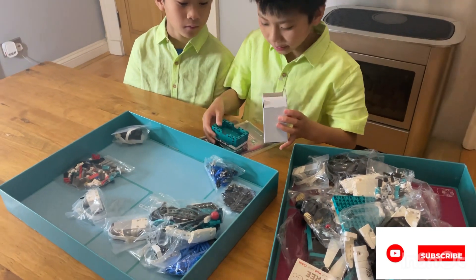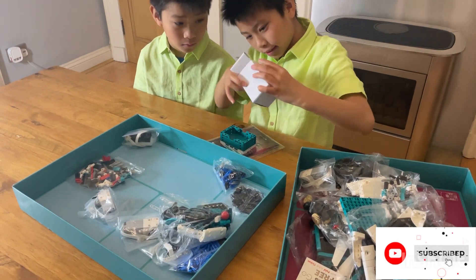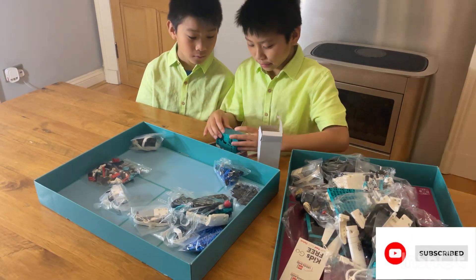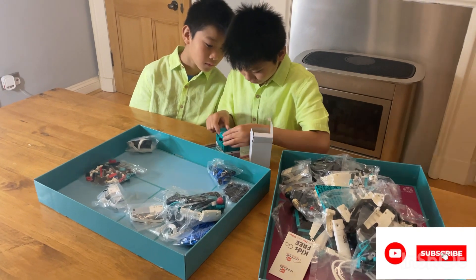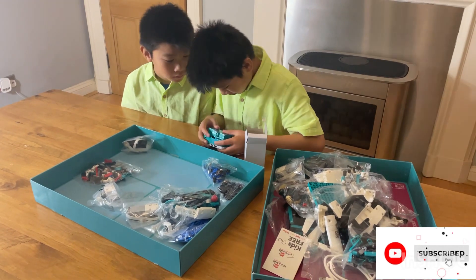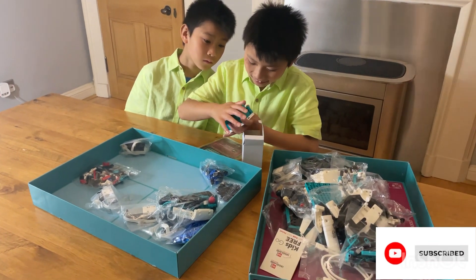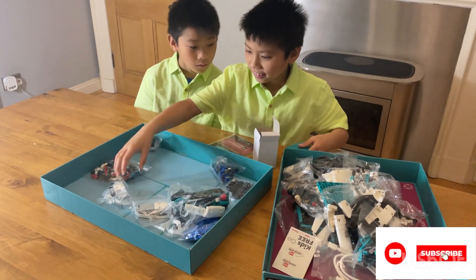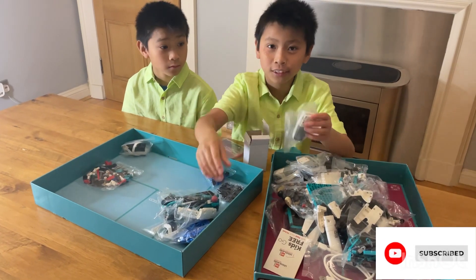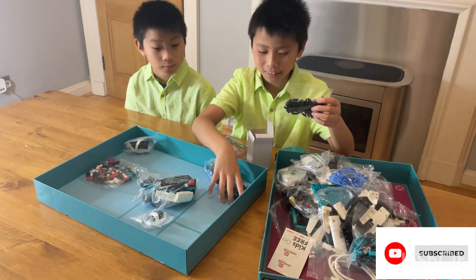We've got this battery, and this is the other bit — the battery holder. And we've got another motor, and another motor, and some blue pieces, and these black pieces.